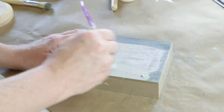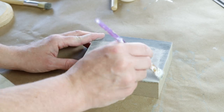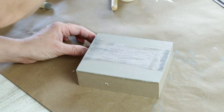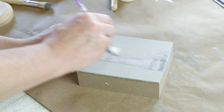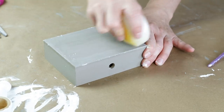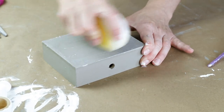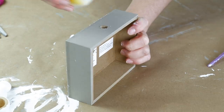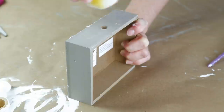Once it was all sanded off I then used my Folk Art chalk paint in the color Castle and painted this entire piece with two coats of paint. Just like the last project I wanted this piece to have a really chippy look, so I'm using that same candle and rubbing the wax all over this entire piece to give me that chippy effect.